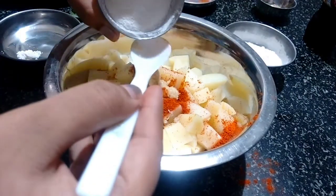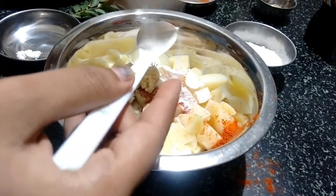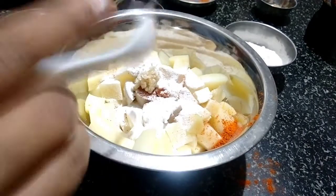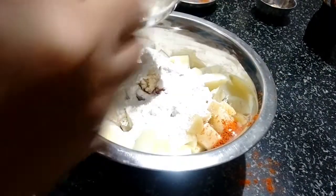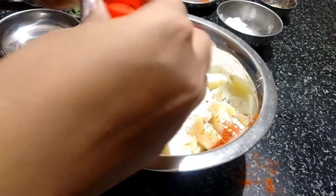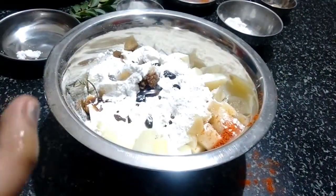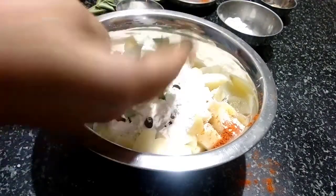Now we will be adding the rice flour — just 1 tablespoon, this is for the crispiness. If you want, you can alternate this with corn flour. Then the maida — I have taken 3 to 4 tablespoons of maida. And to this I will be adding 4 to 5 drops of soya sauce, and then fresh curry leaves.